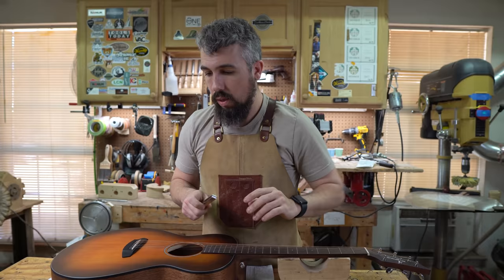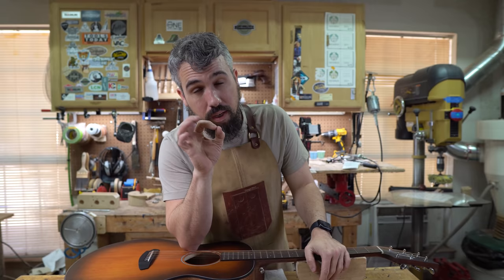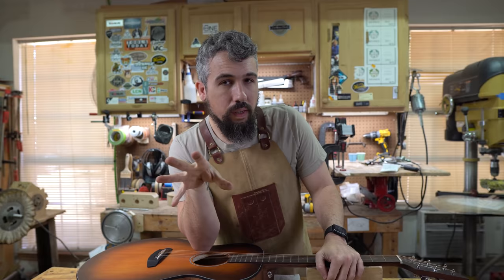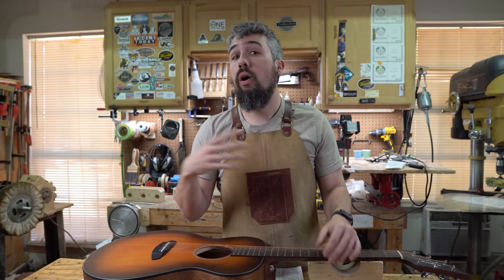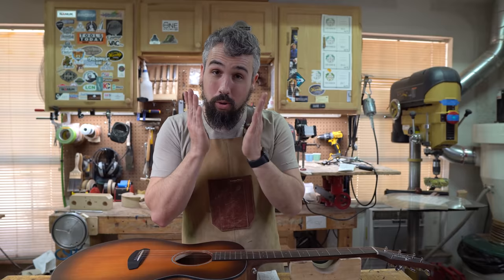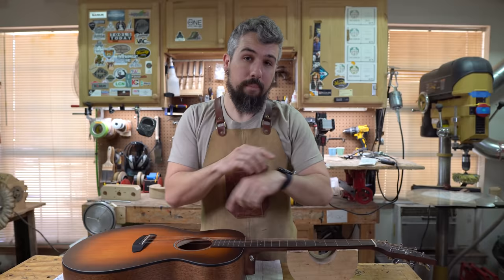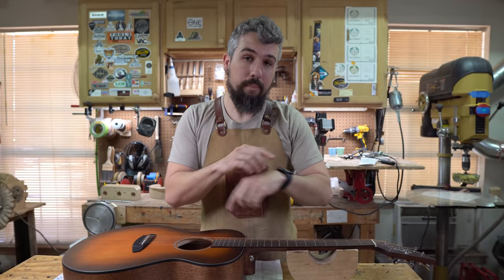So with just those basic tools we got a broad assessment: incredibly high action at the saddle, incredibly high action at the nut, and too much relief in the neck. Now I can decide what to do. We always — always — start with the truss rod. If you take away anything from the how-to portion of this video, it's that: truss rod first, always.